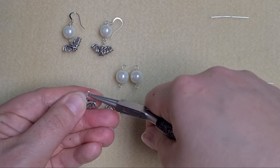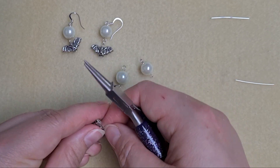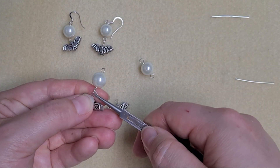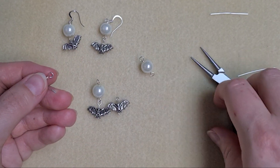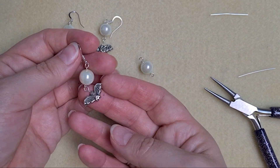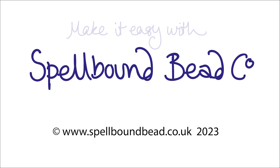Once you're happy with your loop on your bat and it's as straight as possible, all you're going to do is link them together: twist it open, link on your pearl, and then twist it shut. Take yourself an ear wire, click it on, and then twist it shut. And there you've got your little bat flying under the moon. There you go. Thank you.